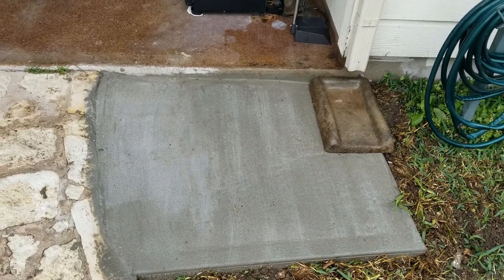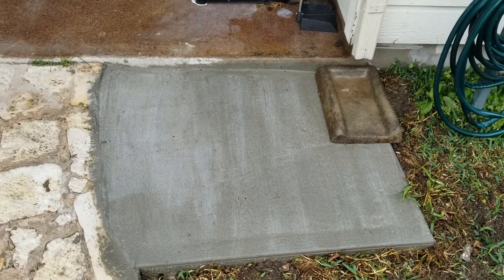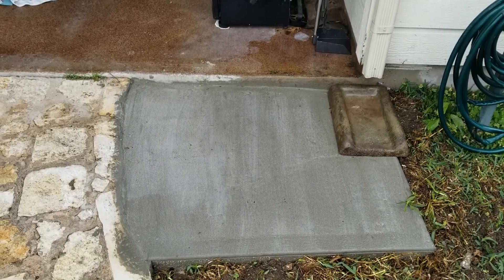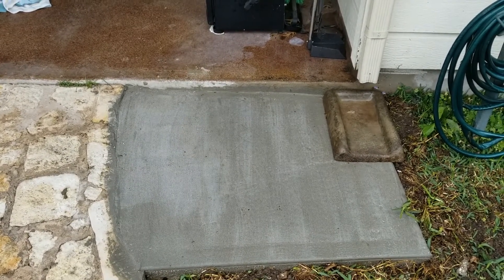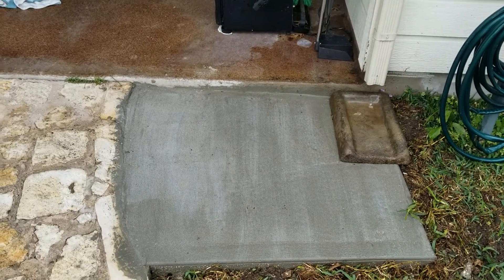It took probably a couple hours to do, putting all the time together and not including the time gathering materials. But it's definitely an at-home DIY. If you need to pour a slab for any little thing — maybe a small storage building or something like that — it can definitely be done by hand.